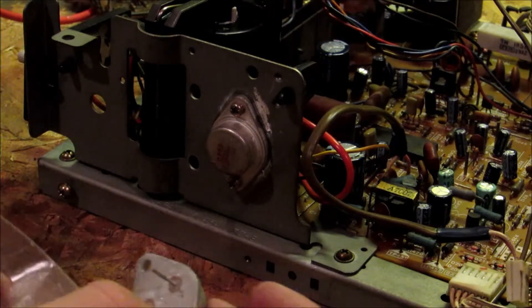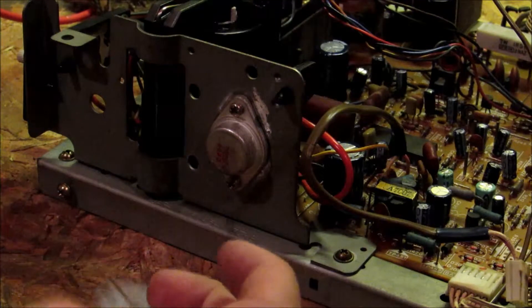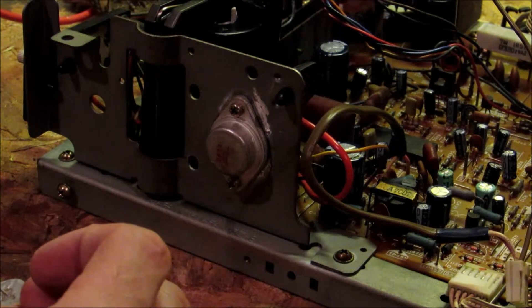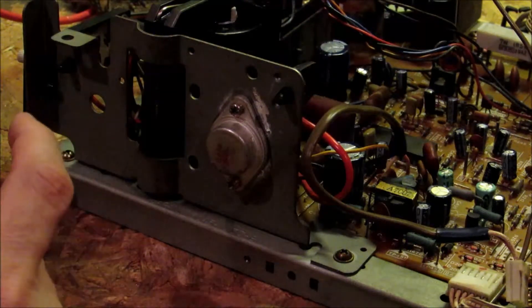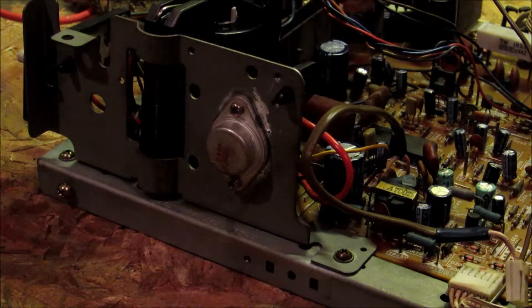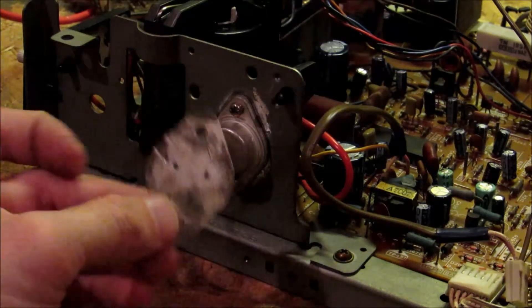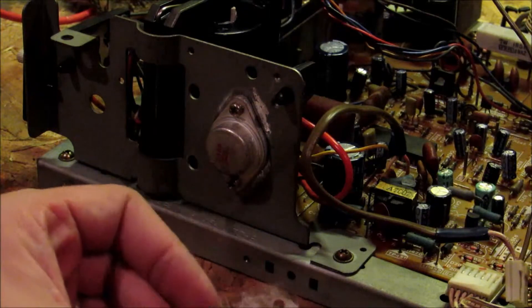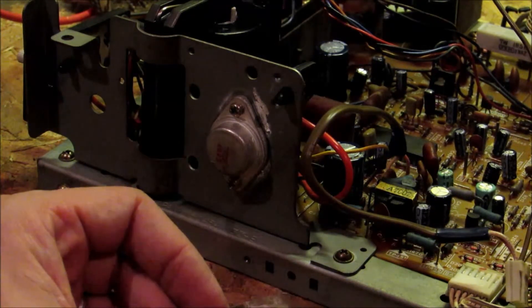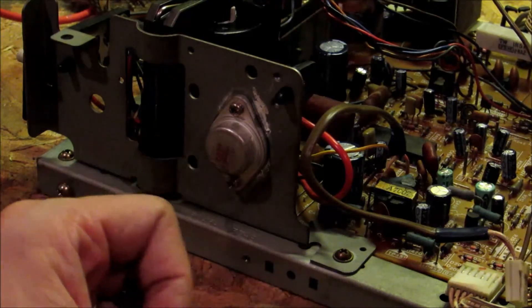I've already tested it and it's not blowing that fuse, and I have great sound now. Apparently when that fuse blows, the audio board does not like to produce the best quality sound. So make sure you use the insulator with these, otherwise you will blow this. It's not an expensive part — it's about five dollars or so — but I've already got ten dollars into just those.